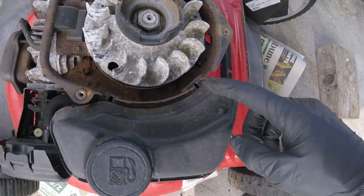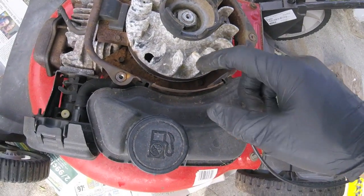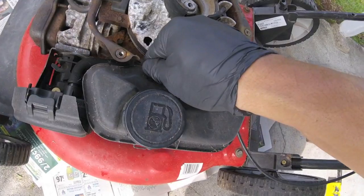You want to make sure your gas tank is empty before proceeding to the next steps. The gas tank is attached to the lawnmower at these two sliding slots, but for other models it will be secured by bolts.